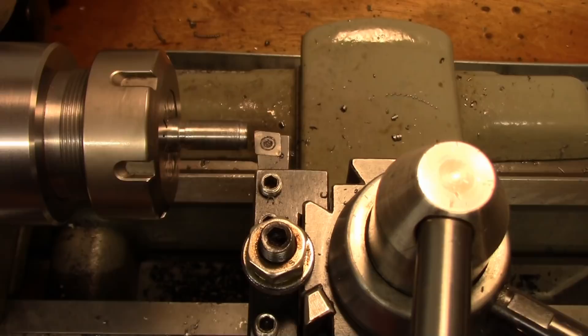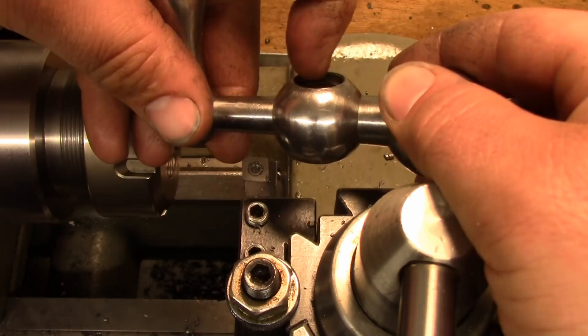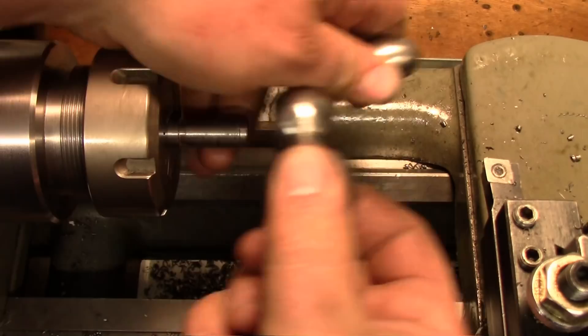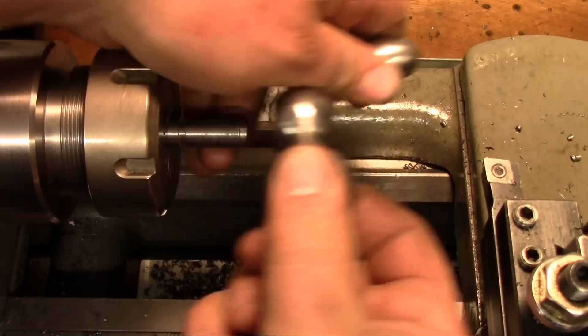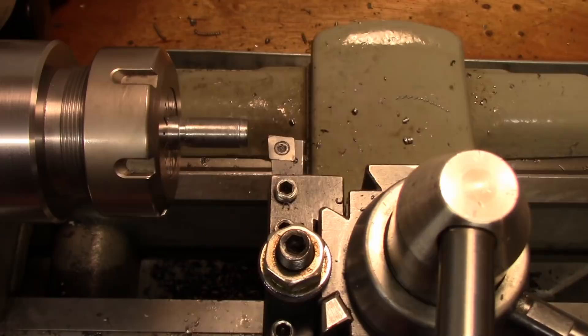Now we need to take this down to five sixteenths and thread it at five sixteenths by eighteen. That length of thread needs to be below this shoulder so that when we put this on, the nut draws up tight and tightens it into the shoulder. For me that's a quarter inch down, so I'm going to turn this down to five sixteenths by a quarter inch in length. I have my carriage indicator here and we'll go by that. Let me just double check I'm at my zero — and I am.